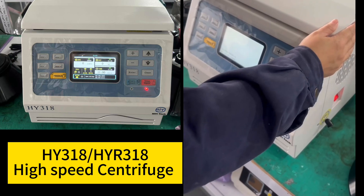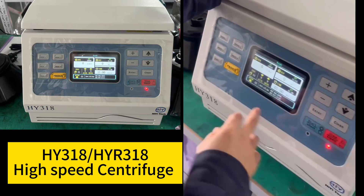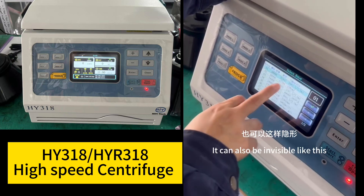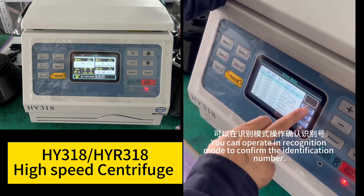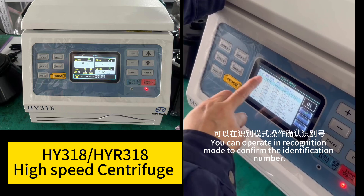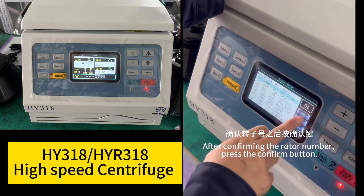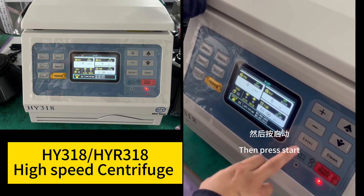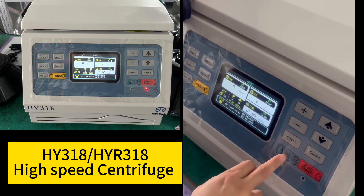Re-energize the machine, find the corresponding rotor number — it can also be selected like this. After confirming the rotor number, press the confirm button, then press start.